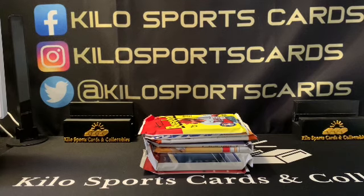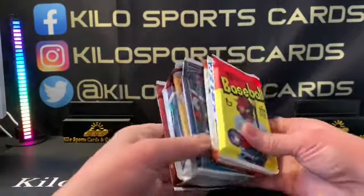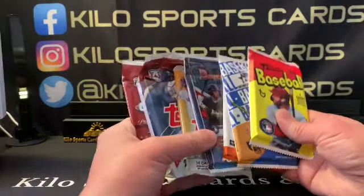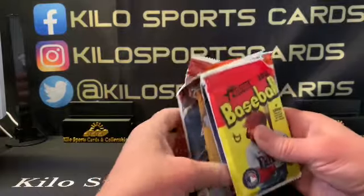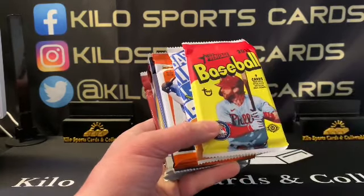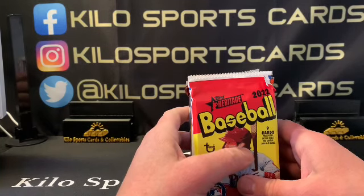Hey everybody, welcome back to Kilo Sports Cards box breaks. I have another opening for you tonight — a bunch of baseball packs from a place called Grand Slam Cards. You can get all of one sport or multi-sport. This is the baseball one; I believe it was 60-something dollars plus shipping, which is not bad at all and they're all hobby packs. I'll try to leave a link in the description — sometimes I forget — but it's grandSlamCards.com.